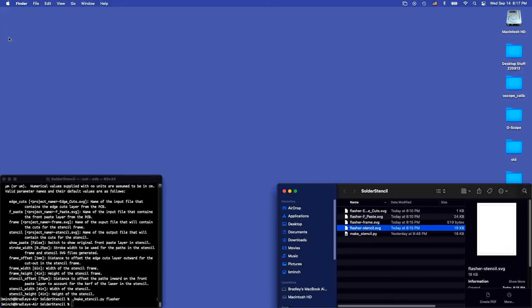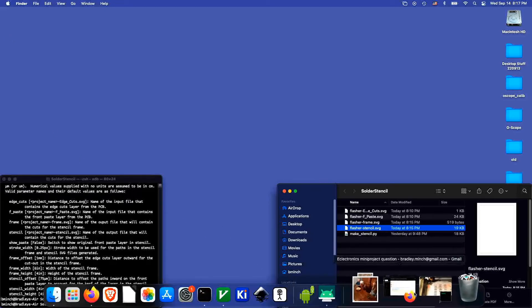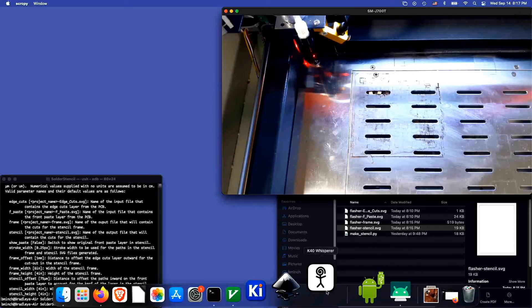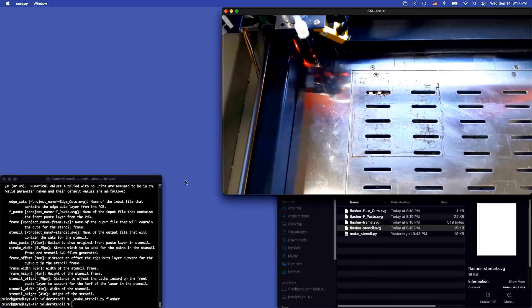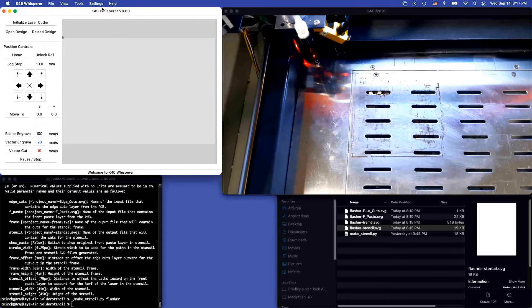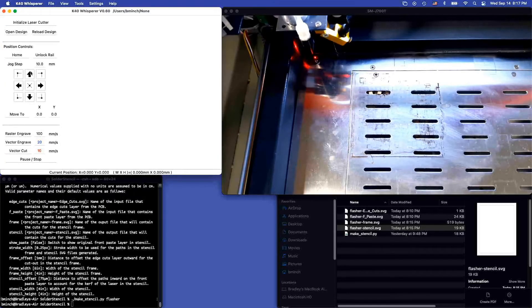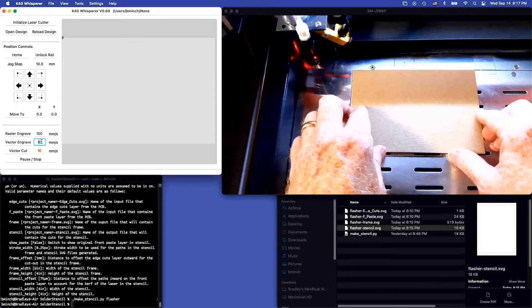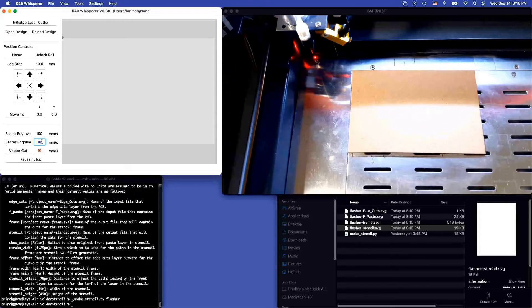So I'm going to fire up the laser cutter and launch K40 Whisperer. I'll initialize the laser cutter. To cut the frame, I'm going to use vector engrave at 10 millimeters per second, and I'm going to set the power level to 15%. Then I'll open up the frame design file and line up the chipboard.